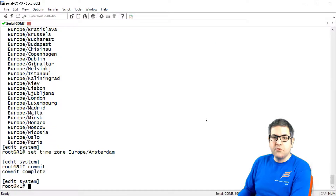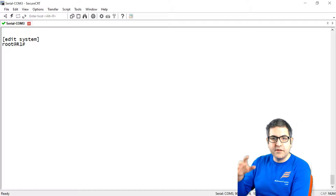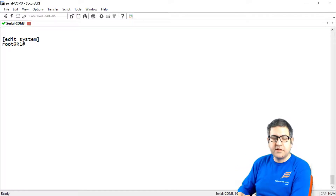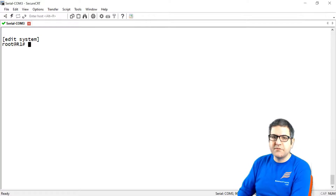Point number 7: provide a login banner for users when they log in to the router. This means you show a message to anyone logging in — for example, stating this is a company router, that unauthorized users should log out, or that all logins are monitored.